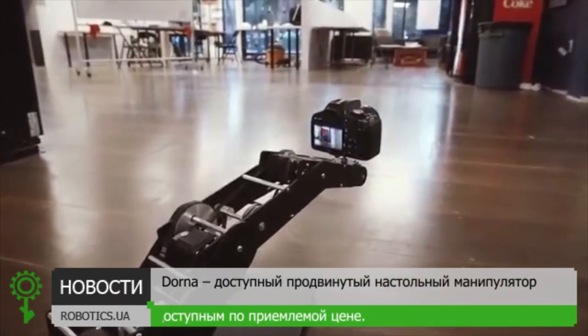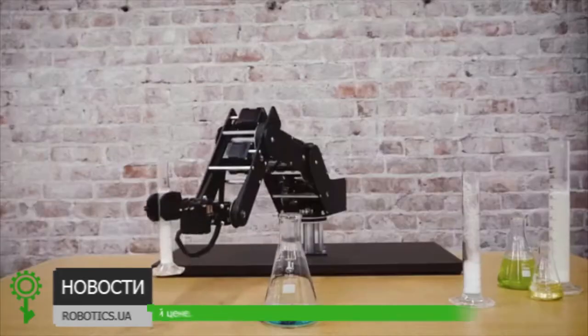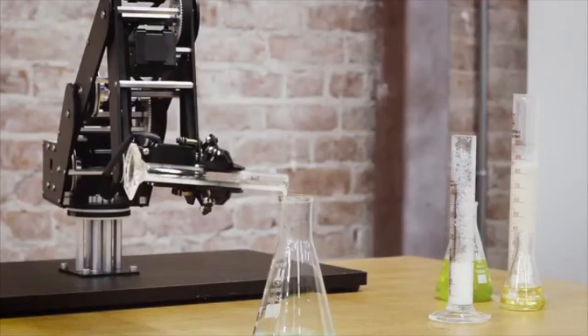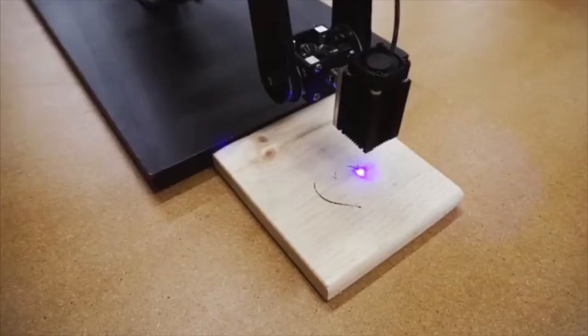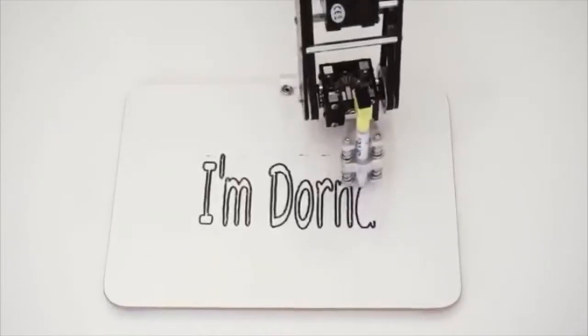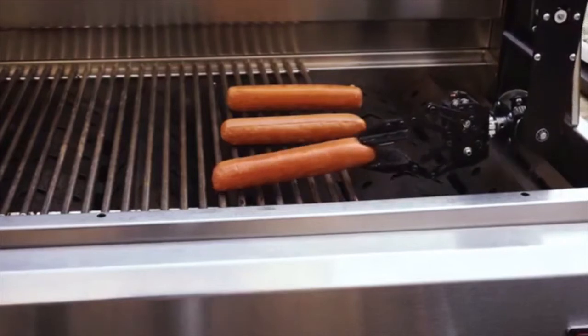Take amazingly smooth and dynamic shots with Dorna. Let Dorna help you with your science lab experiments. Use it in your workshop or studio. Dorna can also be your assistant chef.